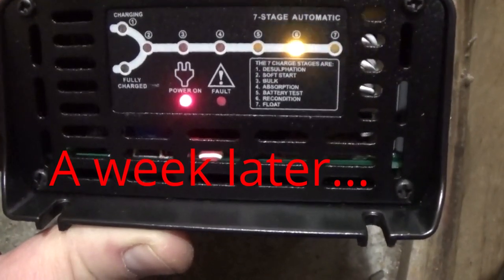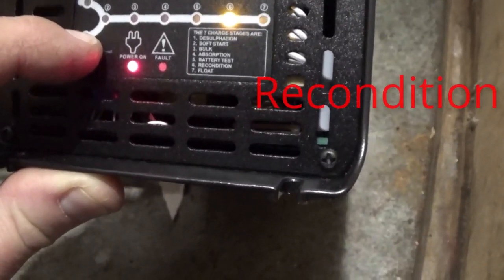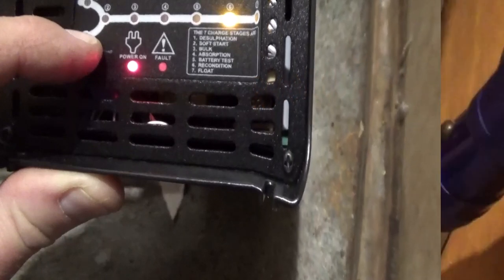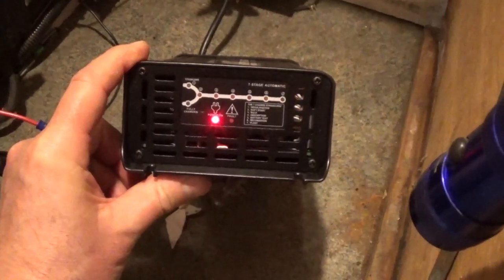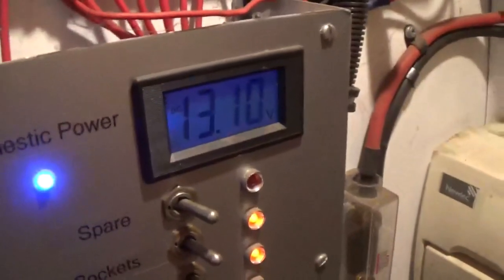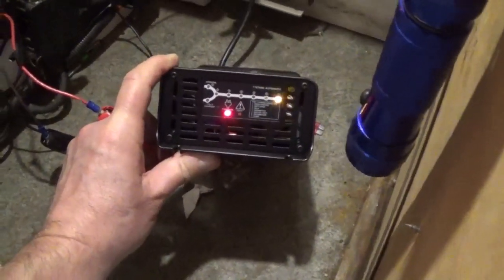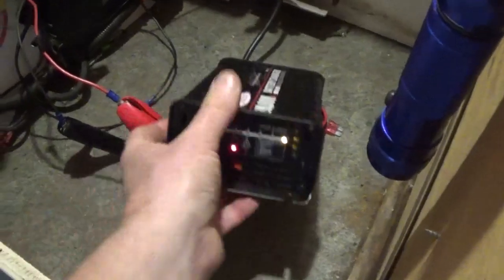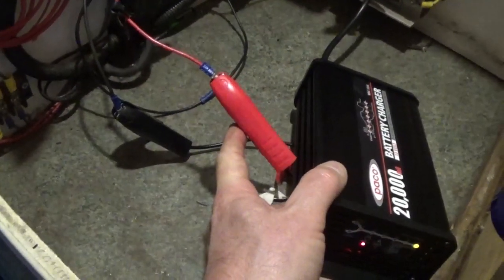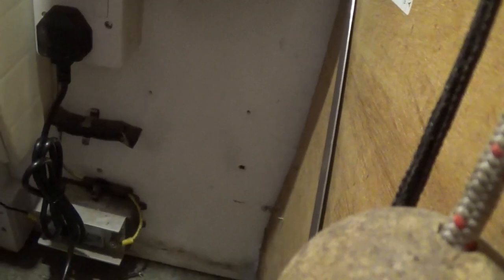We've been on the boat overnight. When we got here it was fully charged - it sat there and now it's on float, which is the last stage, and it's down to a more sensible 13.1 volts. I think it might be showing recondition. What I'm going to do is crimp some female bullets on - or actually, chop these plugs off and screw ring terminals directly to the battery charger mounting spot - and see how it goes. I'll have to do that off camera as I haven't got a camera stand or clamp.